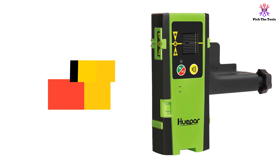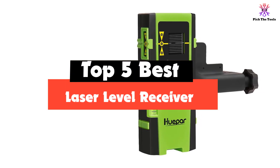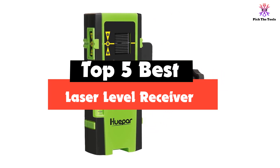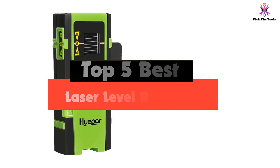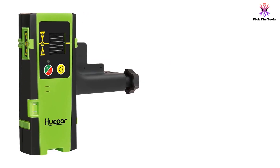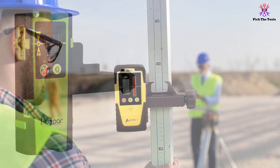Hey guys, in this video we're going to be checking out the top 5 best laser level receivers available on the market for their true quality. I made this list based on my personal opinion and hours of research, and have listed them based on popularity, quality, price, durability, user opinions, and more.